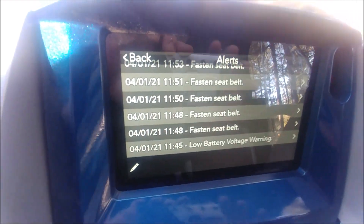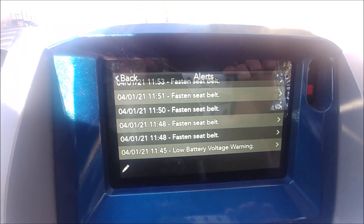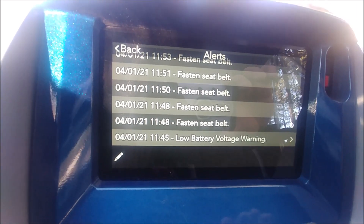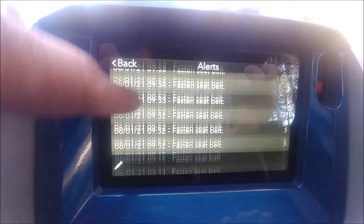The other day I forgot the key in the ignition when I went for my walk and it was left in the on position. You can see I have a bad low battery voltage warning. So all these codes can be read by your Adventure Pro.